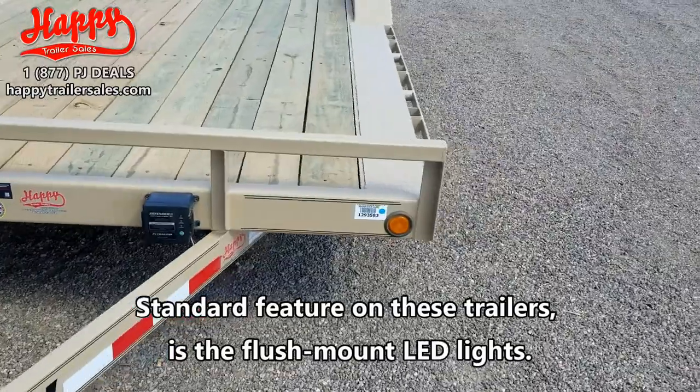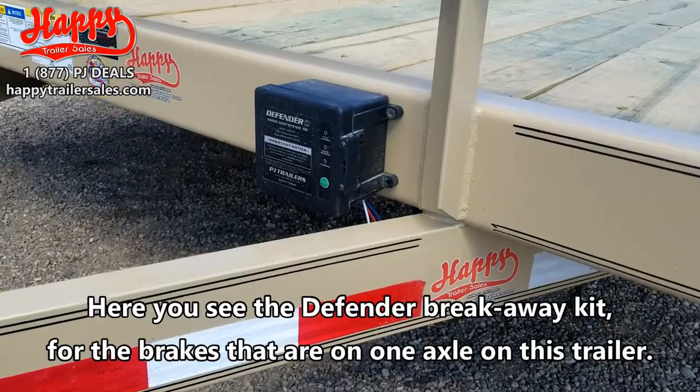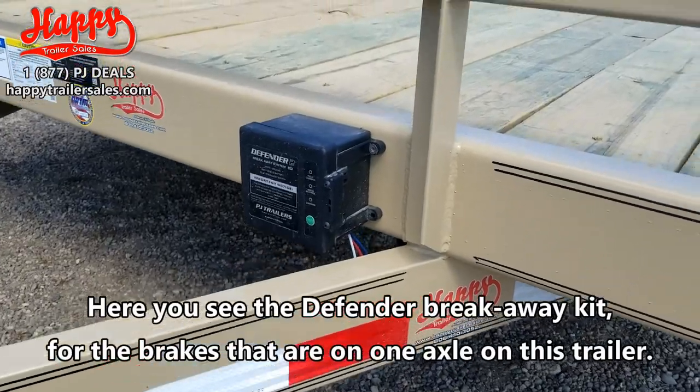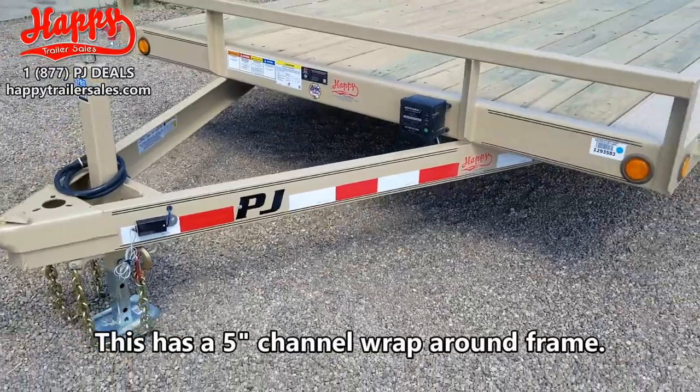Standard feature on these trailers is the flush mount LED lights, and here you see the Defender Breakaway Kit for the brakes that are on one axle on this trailer. This has a 5 inch channel wrap around frame.